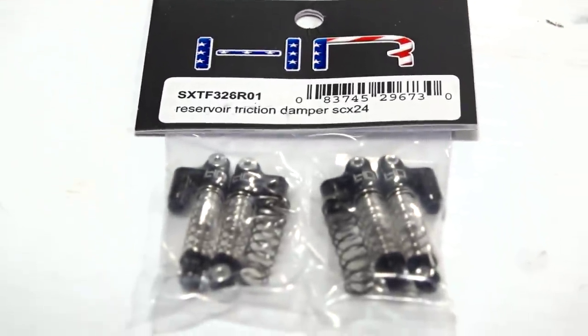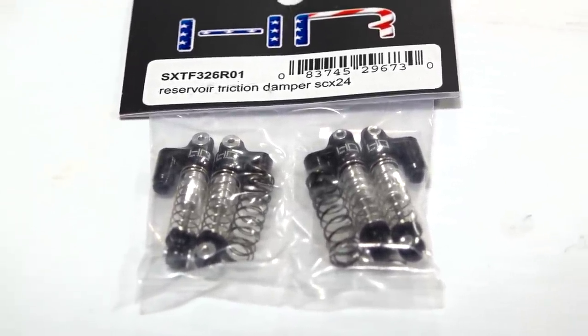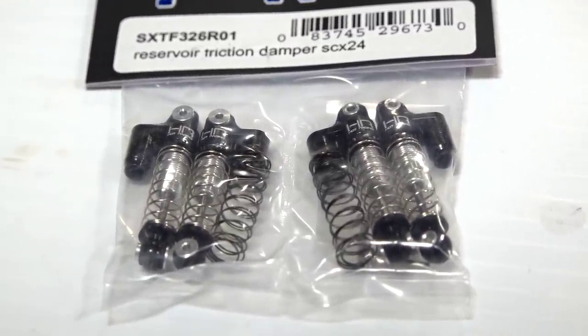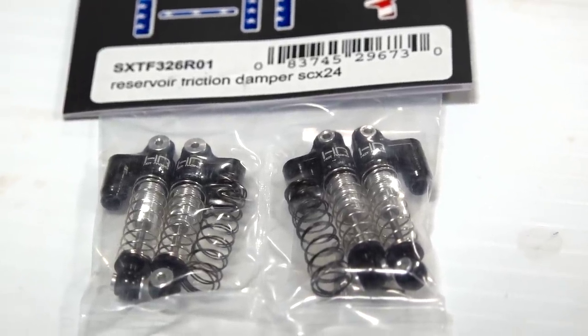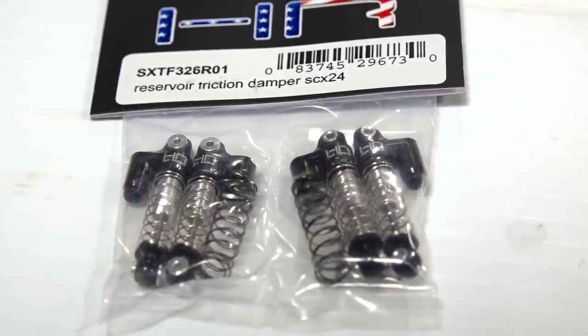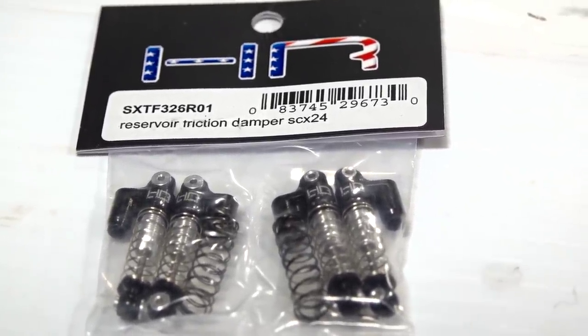The upgrades include these always-hard-to-find Hot Racing dampers for the SCX24 — that's the 1/24-scale Axial model, like the Dingo I showed in the opening shot. These are very popular shocks: you can fill them with oil, they come with multiple sets of springs, and they are a good shock.